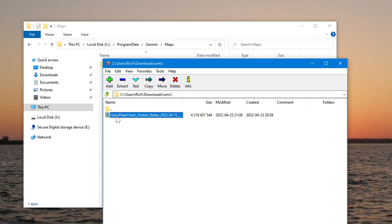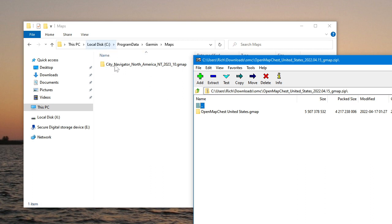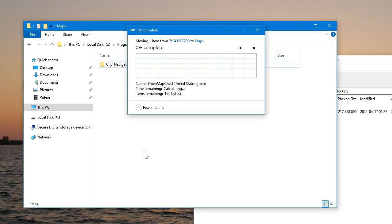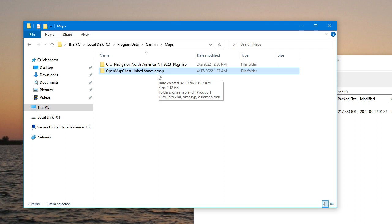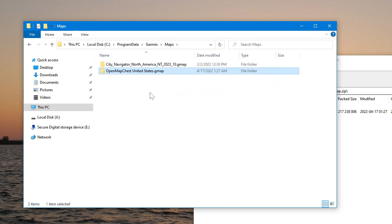Go ahead and open the zip by double-clicking. Notice it has changed to a folder — used to be a little zip icon and now it's a folder. Then what I'm going to do is just drag this into the Program Data > Garmin > Maps folder. And we wait — copying it in. Now this is what it should look like at the end: with file name extensions turned on, you'll see 'OpenMapChest United States.gmap'. That's a folder, and when you go into it, it shows Product1 and so on. That is what it's supposed to look like.